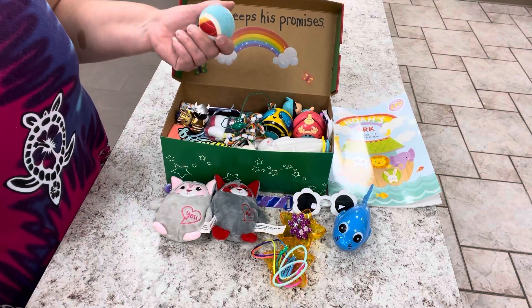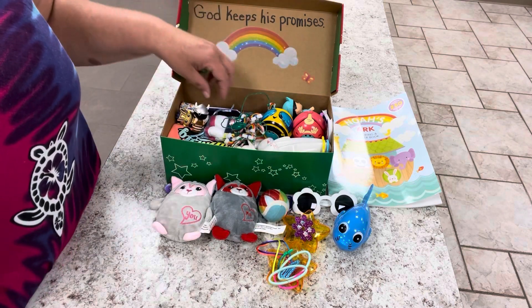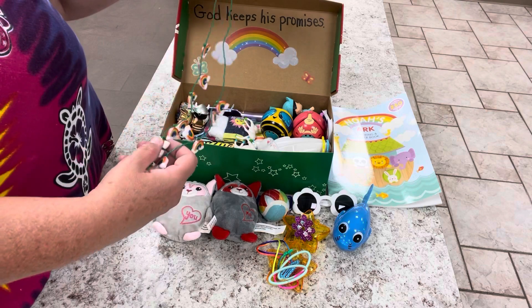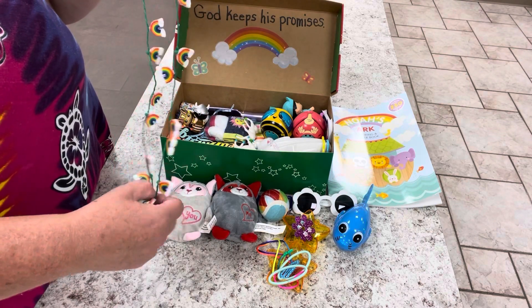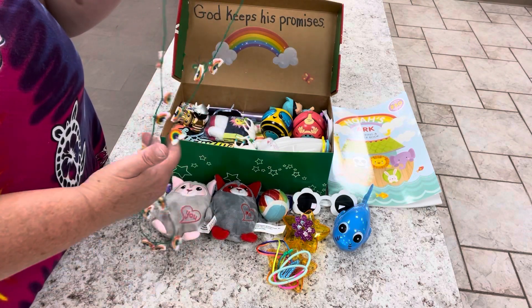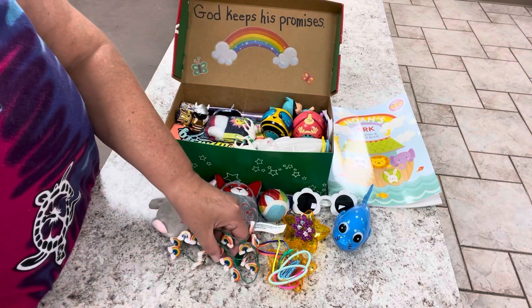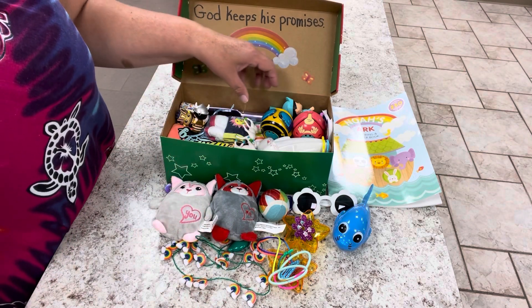I gave her a ball because everybody gets bored and needs to play with a ball sometimes. I gave her a rainbow necklace — I found this after St. Patrick's Day clearance and I put this in her box. It also lights up; the rainbows blink. I've heard lots of stories that as soon as the children receive any type of jewelry they start putting it on, so I thought that was appropriate for this box.